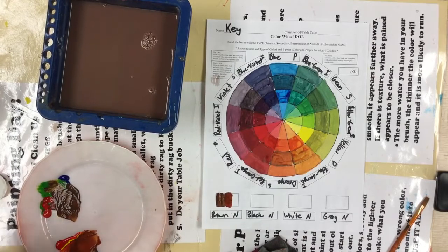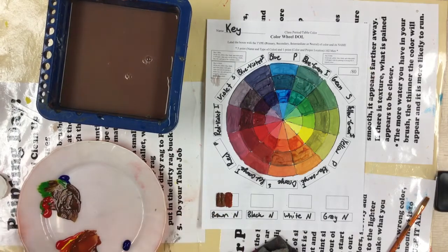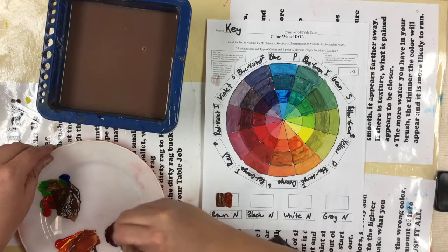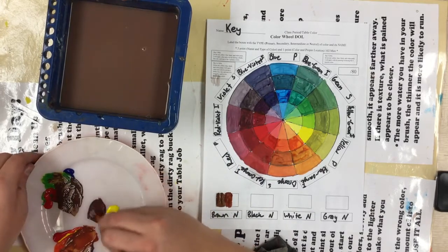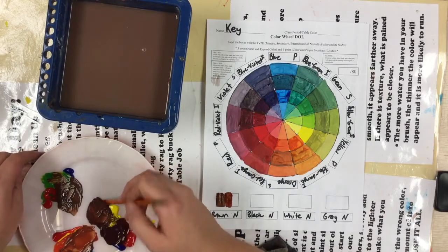The next way you can do it is by mixing violet. If you feel confident doing so, go ahead. Remember, violet is probably the most difficult secondary color to mix because it's a little hard to identify. So once I've got my violet, I'll add yellow and pull that off to the side. This will give me a nice earthy brown.